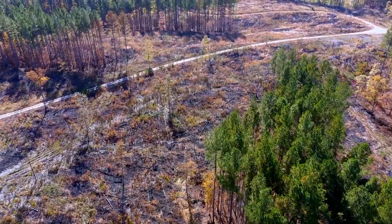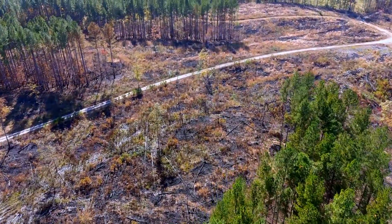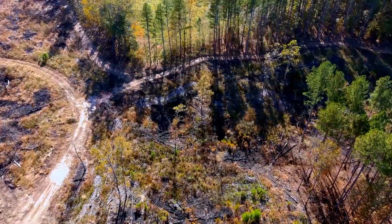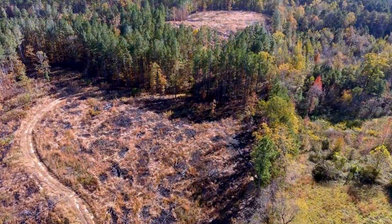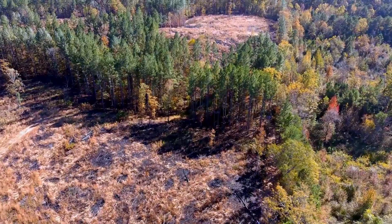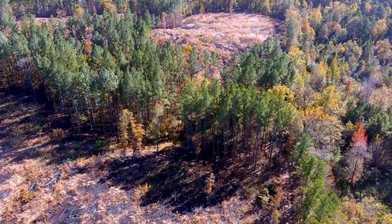The first part of the video is going to be an overflight of the areas where we were working before the dozing operation took place. What you're going to see is a lot of logging slash on the ground. Some of the area has been burned, but primarily I want you to see what the terrain looks like and what we're going to be working through.